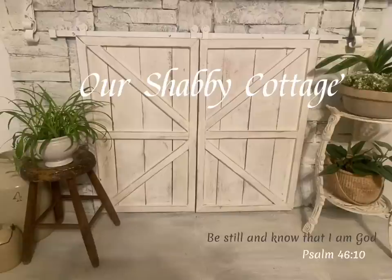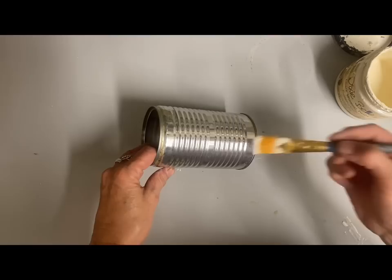Hey guys, it's Lisa and welcome to my channel. Today we're going to make over some tin cans. We all have those in abundance usually and they're very easy to make over, and it's something that we have so it's very cheap.